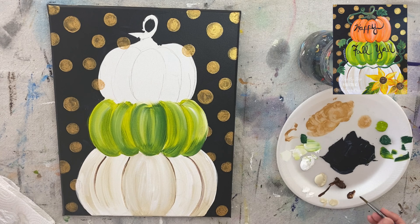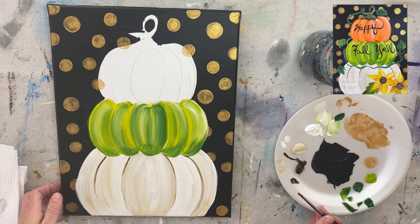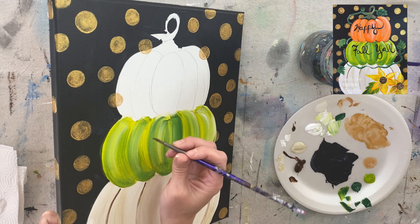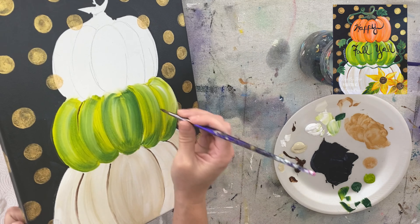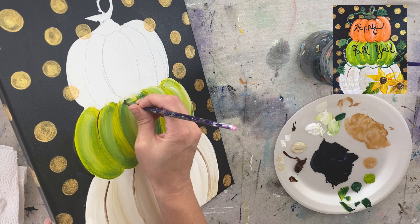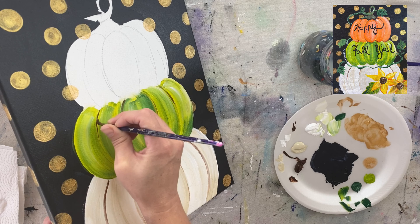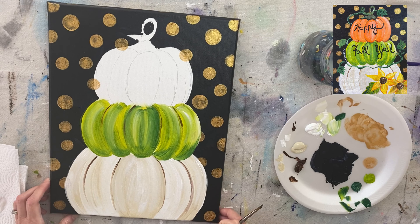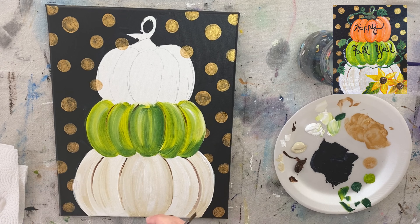I didn't make the outline go all the way down; I just started at the top and kind of trick the eye into thinking it goes all the way down, but it doesn't. Now we're going to move on to the orange pumpkin.